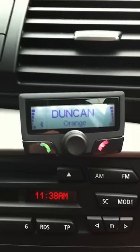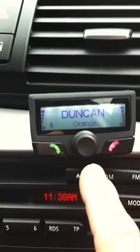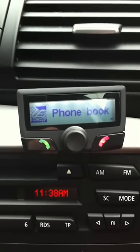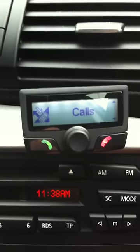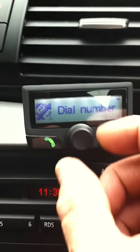To go through menus, we use the jog wheel in the centre, which would have been your volume control. If we turn the jog wheel to the right, we get the phone book menu. Turn it to the right again, we get call register. To the right again, we can dial a phone number.